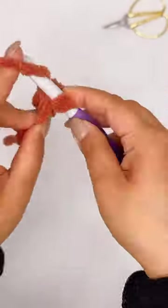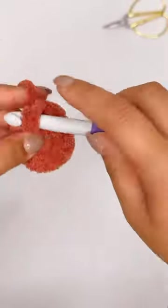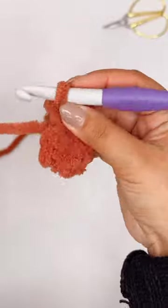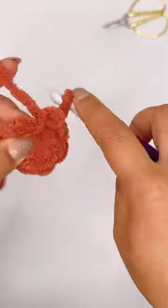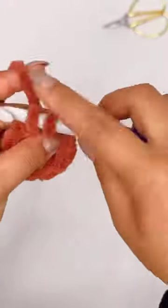Work all the stitches that you need, and now it's time to close that teeny tiny gap. All you gotta do is gently pull the yarn and your gap is completely closed. Now you can continue working in the round with no worries anymore. I hope this tip was helpful!